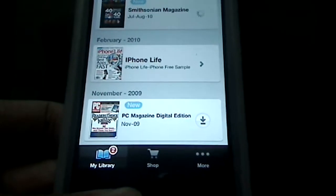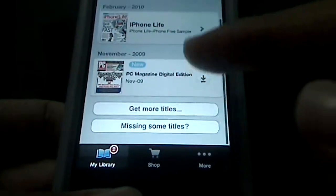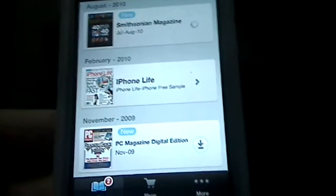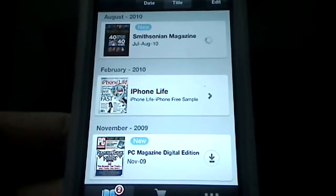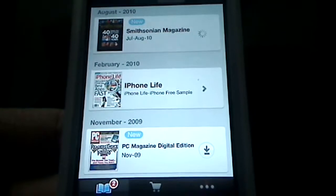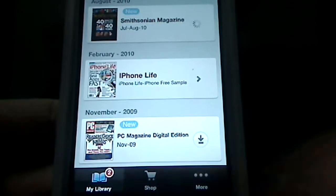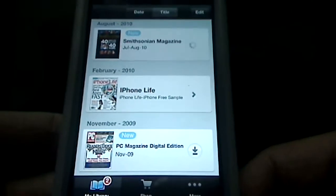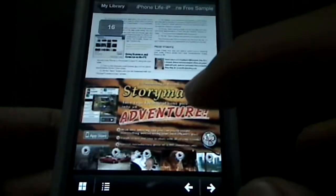They scan magazines like iPhone Live, PC World, PC magazines, and the Smithsonian magazine, and they update you on the latest issues. You can subscribe. They have free samples here for you to try out, and you can shop for more. So it is a paid service, but a free application.